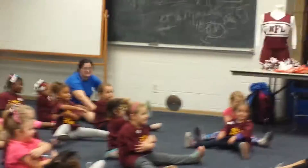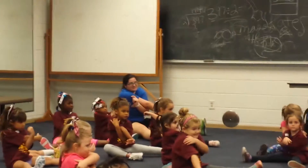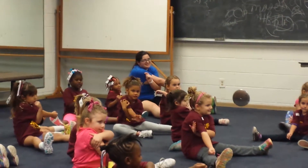Okay, ready? Grab your arm. Pull it far. Pull it over your chest. Okay, ready? 1, 2, 3, 4, 5, 6, 7, 8, 9, 10.